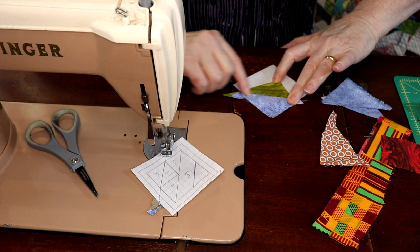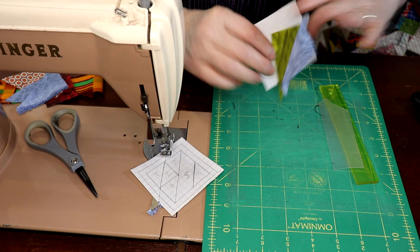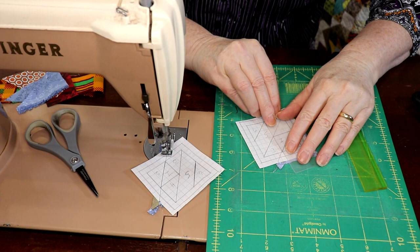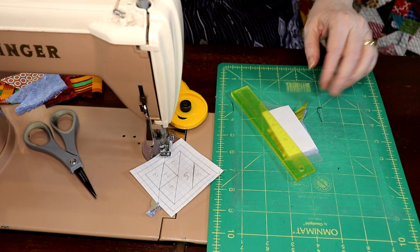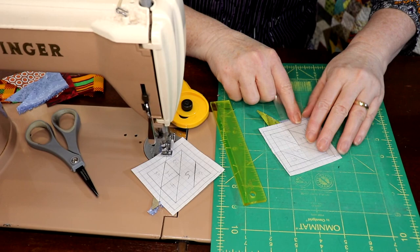I've got most of the tail done. I finger press it open, then I'll show you how to do the cutting with the add-a-quarter ruler. I flip it to this side and do piece three first. I might as well cut both sides while I'm here — I put it down, line up my edge, and just trim off that little bit that's hanging out. That gives me a guide for my next seam. I might as well do the other side for piece four as well.